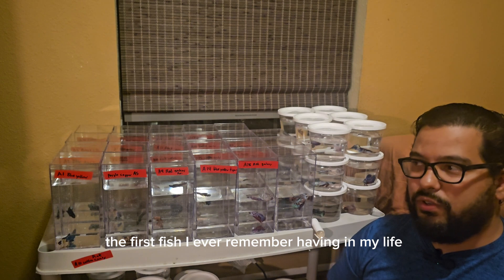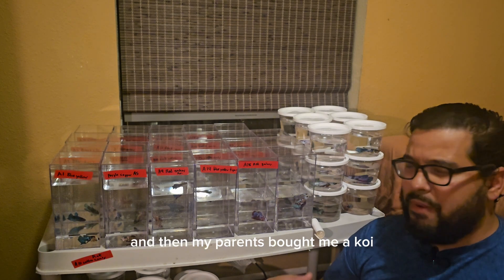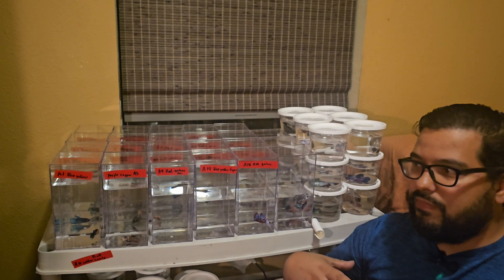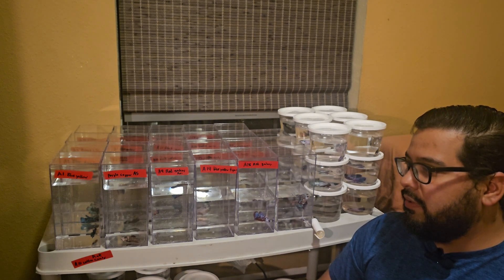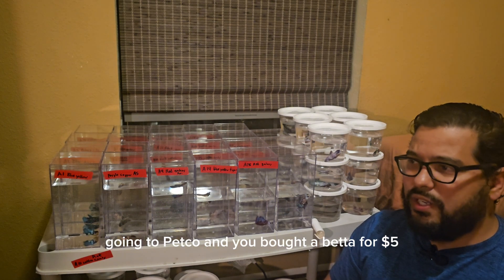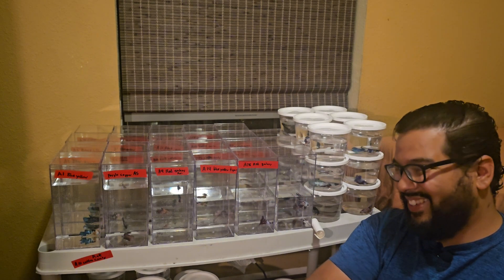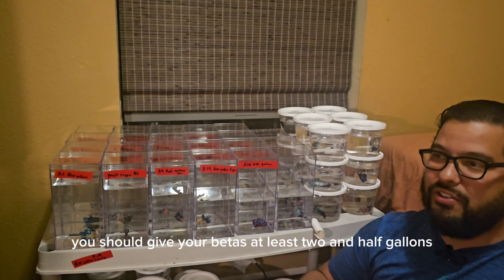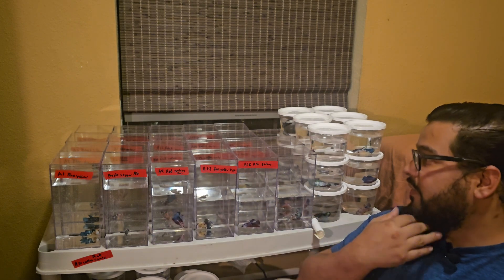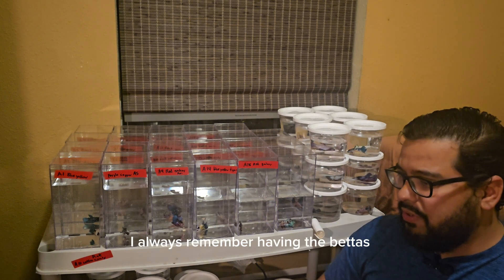The first fish I ever remember having in my life were five neon tetras. Then my parents bought me a koi and we kept it in a 10-gallon tank. But I remember having betas — going to the local pet shops, going to Petco and buying a beta for $5, bringing it home, and keeping it in a little cup, which you shouldn't do. You should give your betas at least two and a half gallons or larger, with heat, sponge filters, and all that stuff. I have plans — these guys are going to be on a system soon.